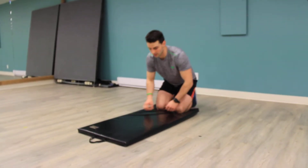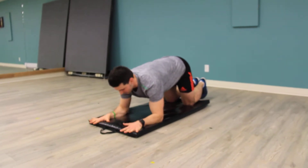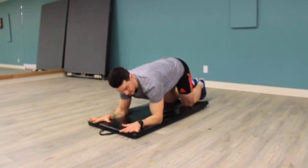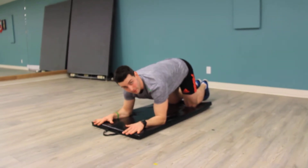Plank hip rotations. Set up your plank where your shoulders are above the elbow. You can do sphinx style as well — keep the elbow right underneath the shoulder. This will be a tiny bit more difficult.